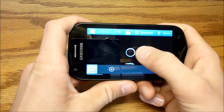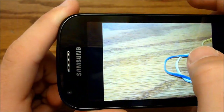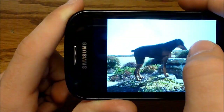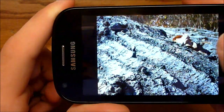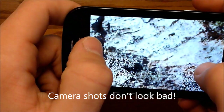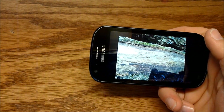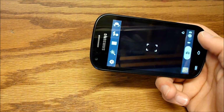You can see the photo we just took. Pictures actually do look really good on here, and you can zoom in. A camcorder sample is also on my YouTube page.